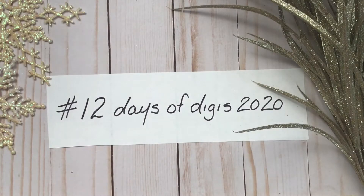Hello everyone, it's Maria with Angelfish Designs and I hope you are all having a wonderful December and holiday season so far. This month I am participating in a Christmas collaboration, the 12 Days of Digis 2020, and it is hosted by two wonderful designers and paper crafters here on YouTube: Dear Julie Julie and Kara Brandon.